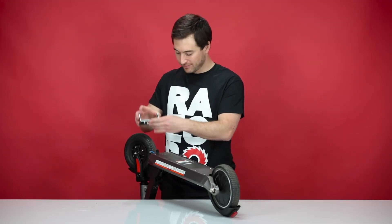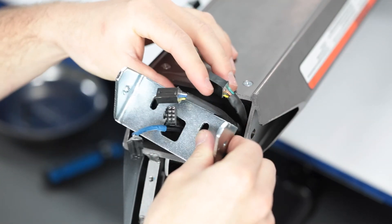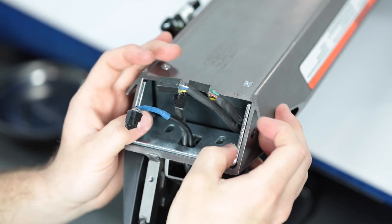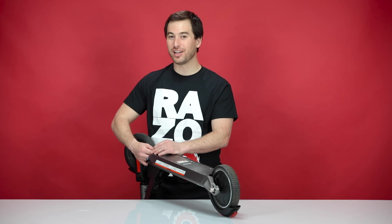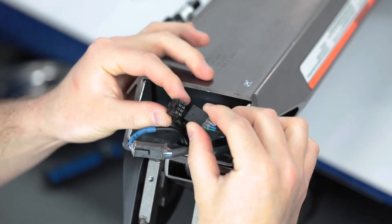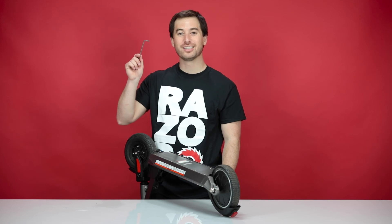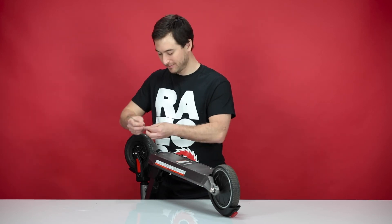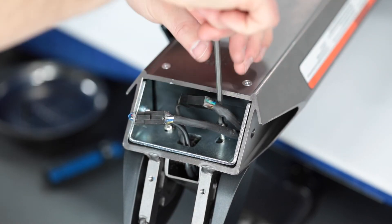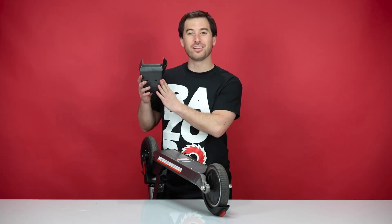Now let's reinstall the plate. Slide the wires through the hole in the plate and slide the plate back on. Reconnect the throttle and brake wires — they're both different plugs, so you can't mix them up. Now, using your four millimeter Allen wrench, reinstall the four bolts securing the plate. With the plate secured, we can reinstall the front cover.